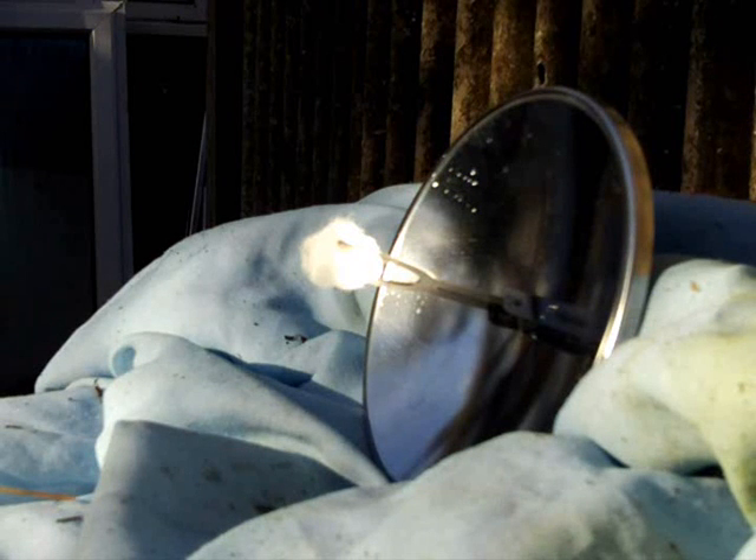The tinder I've got on there is just a bit of cotton wool. I thought I'd use cotton wool because that lights pretty easily.